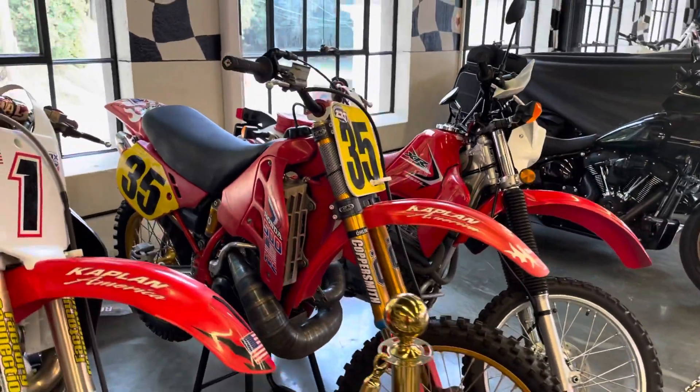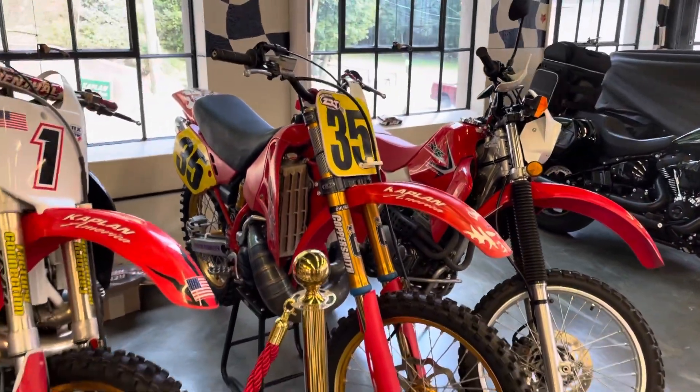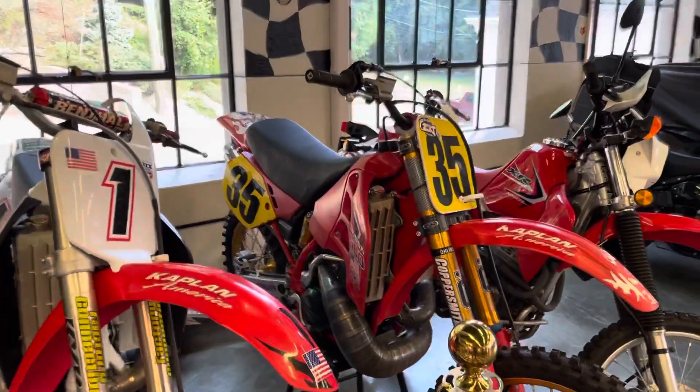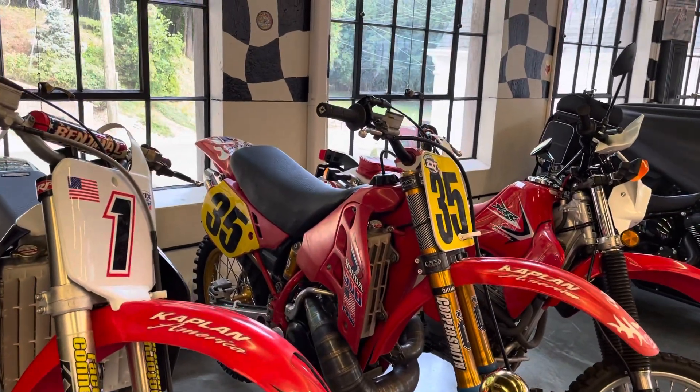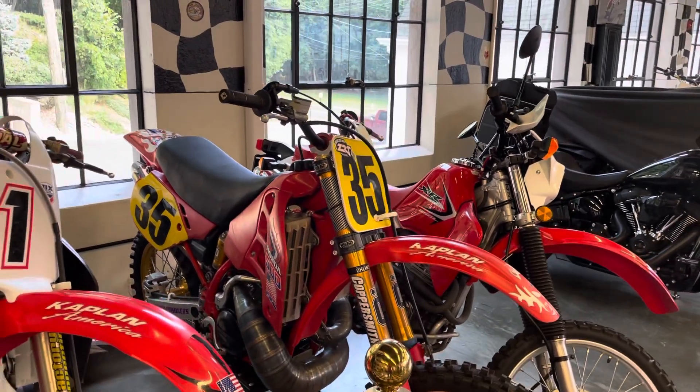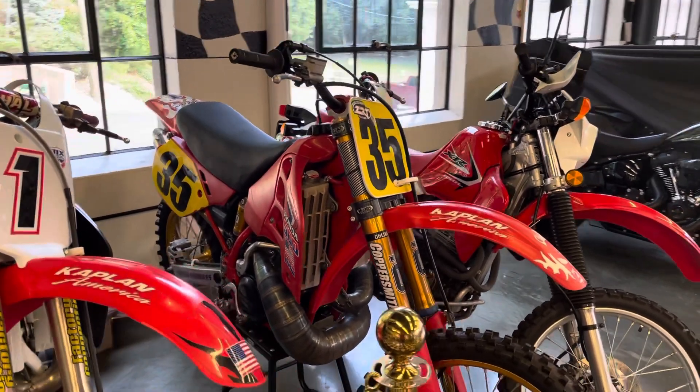Looking to race your CR500 against the new bikes competitively, a front-end conversion is one of the main upgrades that modernizes the chassis. The old steel frame is great — it has a great amount of flex and good feedback through the bike for the rider — but the forks, let's face it, are a little bit dated, especially on the '89.